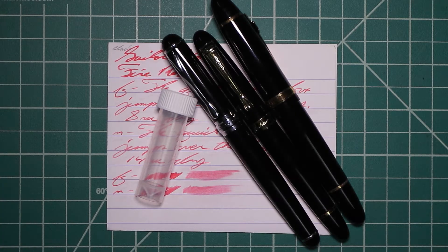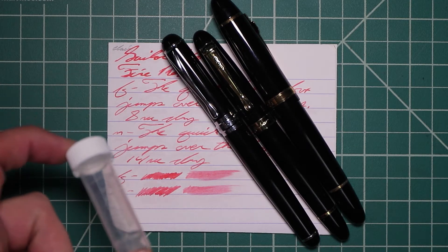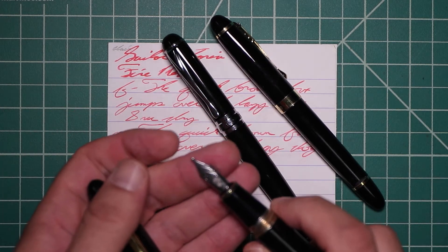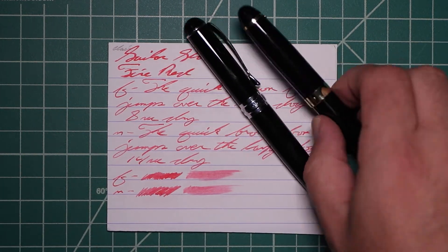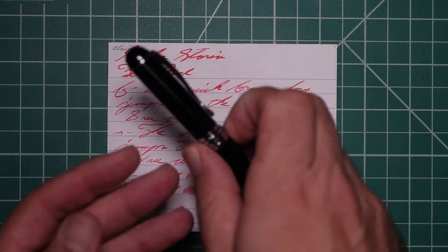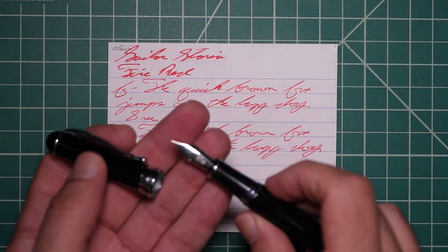Now let's look at the writing sample. I picked this ink up in sample form so it came in a vial like this. And to keep my writing samples consistent, I use a Jinhao 159 with a Goulet 1.1 stub, a Jinhao X450 with a Goulet medium, and a Jinhao X750 with a Goulet extra fine.